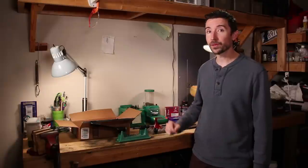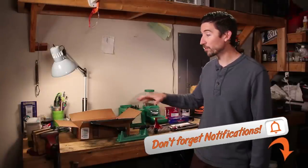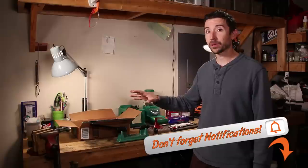Today we're going to be loading up 350 Legend. If you have missed the previous video where I talked about what I think 350 Legend is and how it fits into the market and what sort of folks might be interested in it, go check out that video. But today we're actually going to start loading up these cartridges.